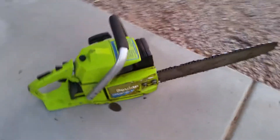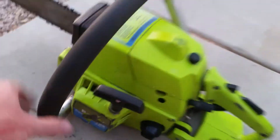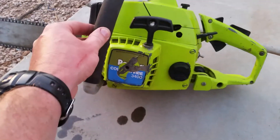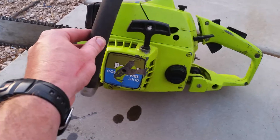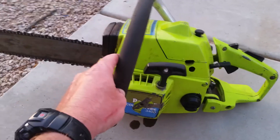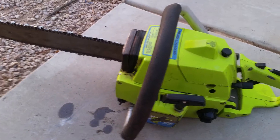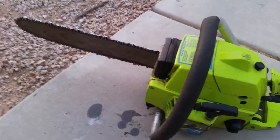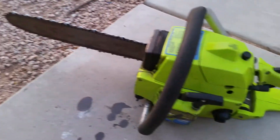Okay, let's go. It's a little Poulan — Poland, however you want to describe it — 3456 CC, I believe a 3.4 cubic inch saw. They made them for Craftsman also; it was called the Craftsman 3.4.